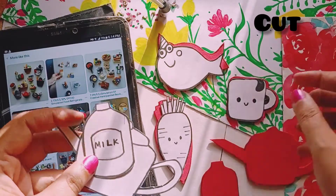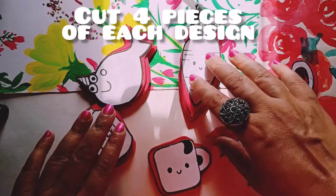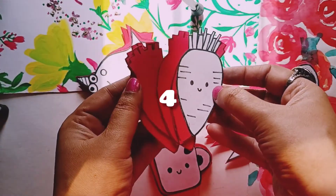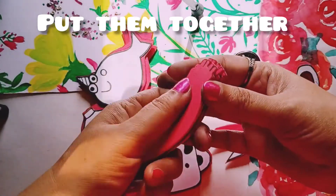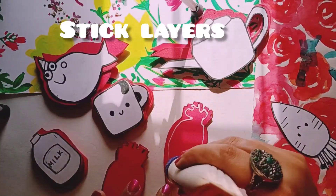Now we are going to make four pieces of each design — we are going to cut it four times so that it can be thick enough. We'll put them together and stick all the layers.